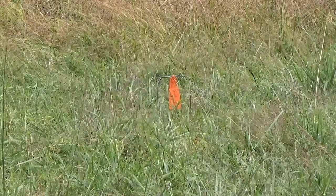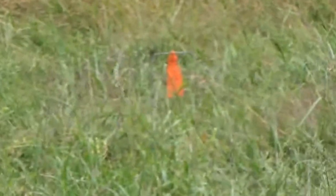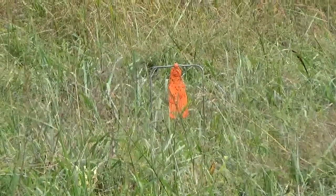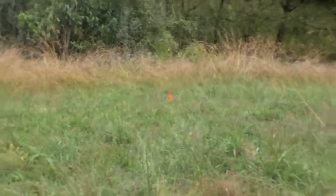Hello everyone, Trapper Cody back here. I was hoping to do a little shooting video for you all. This orange gopher target that I have in the grass — zoom in on it so you can see.